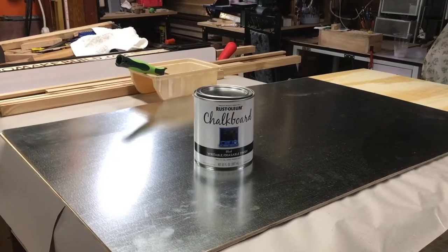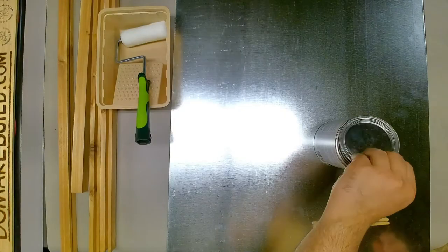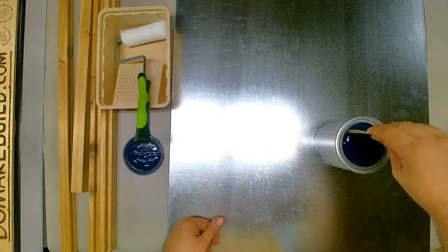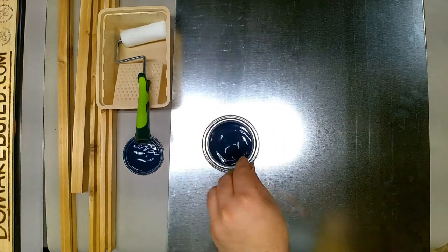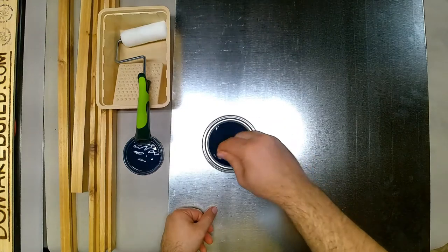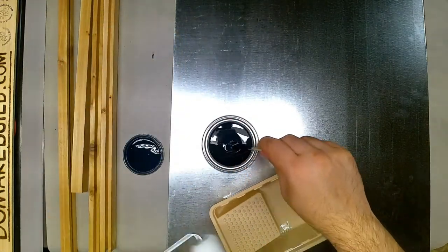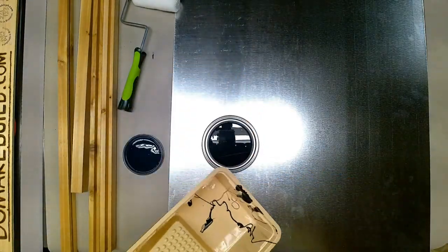I'm using Rust-Oleum chalkboard paint in black and you've got to make sure to actually stir it up really well. It has a blue tint and as you're stirring you'll see that it starts to get darker, and once it's completely uniform you'll be ready to start using the paint.